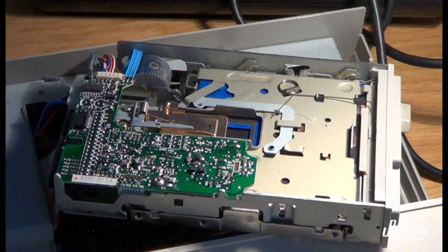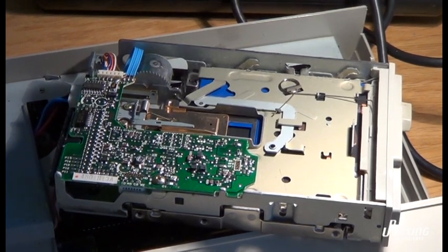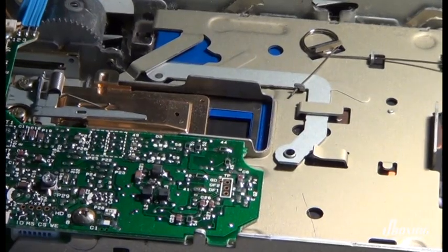This is an Atari 1040ST, and this floppy drive is a bit sad. So let's make her happy again.